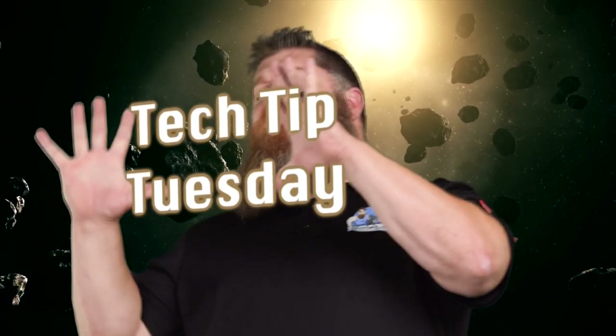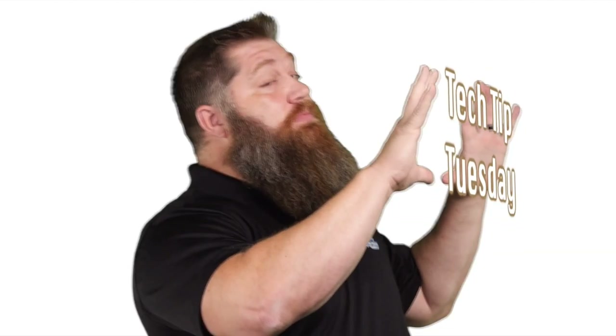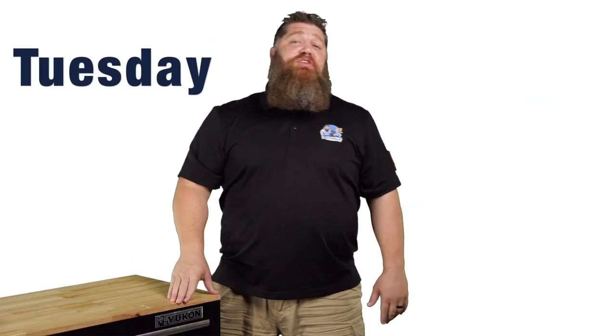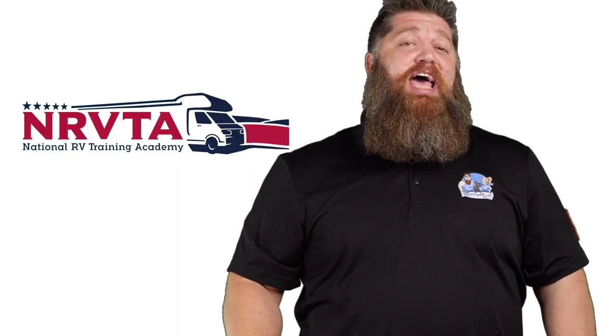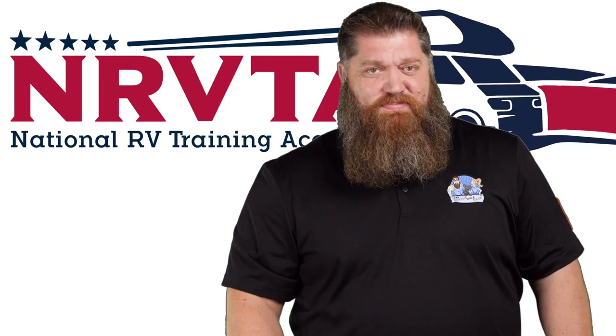Welcome to another Todd's Two-Minute Tech Tip Tuesday, brought to you by the National RV Training Academy, the only academy that gives you the credentials to become a certified tech and or certified inspector.